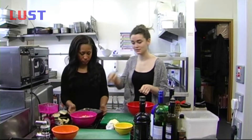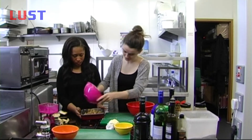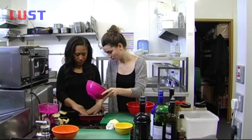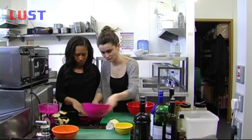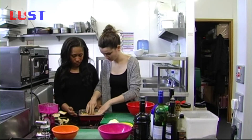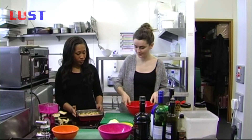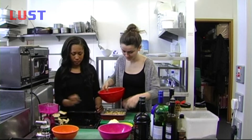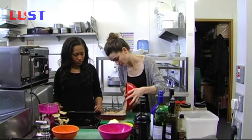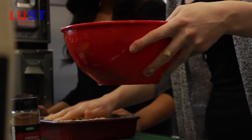So we're going to get our apples that we've marinated, and we're just going to toss them in and level them. Then once that's done, we're going to toss the crumble in and level that one as well.